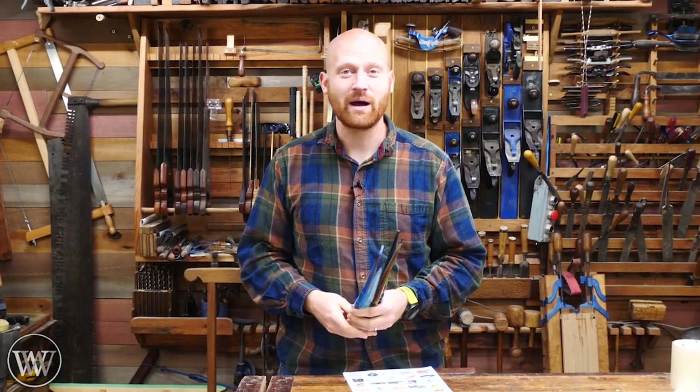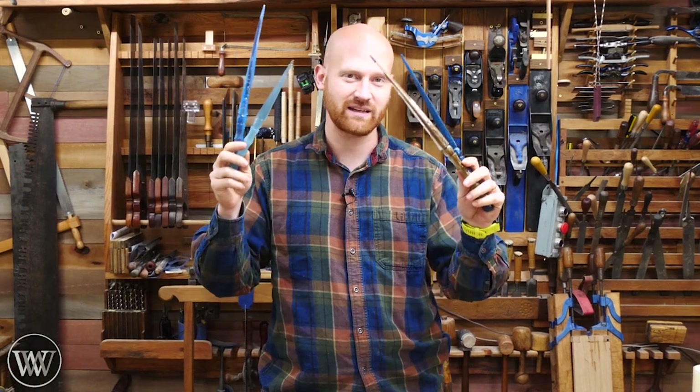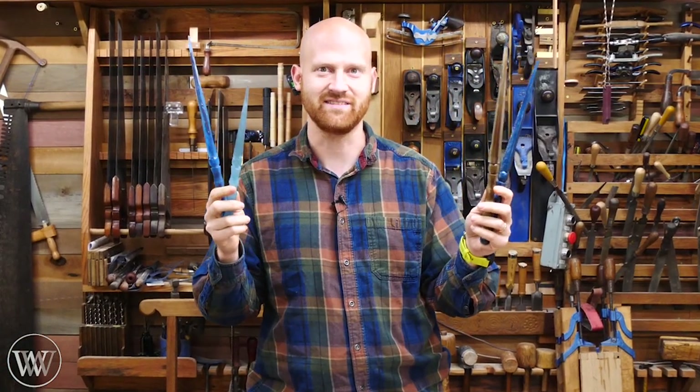Hey y'all, I'm James Wright and welcome to Wood by Wright 2. Today we are making wands, and if you stay tuned to the end of the video I'm actually giving away several of these and several others. So let's dive in.